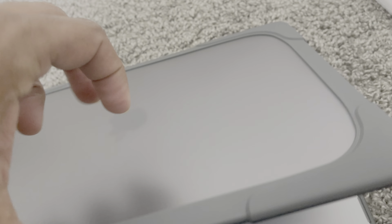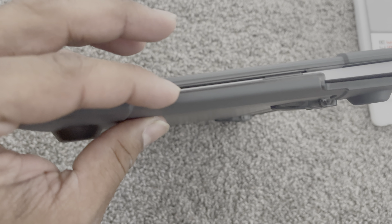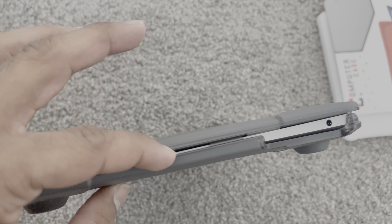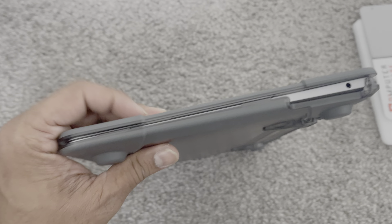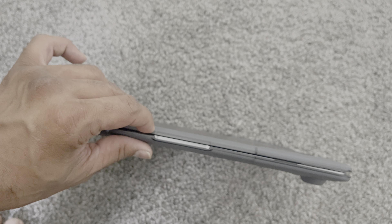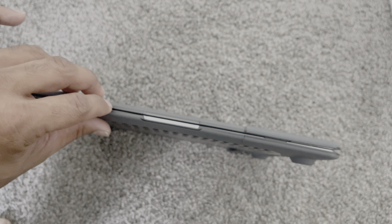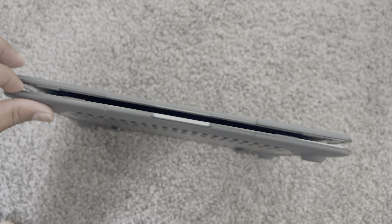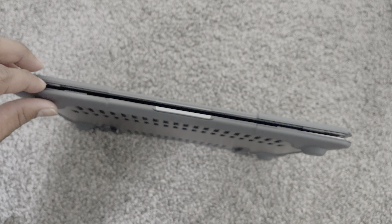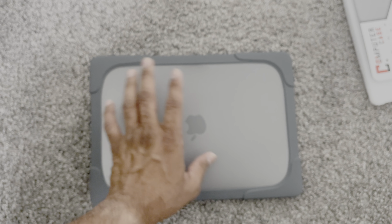The only thing that will hinder it is that when you close it, it won't close a hundred percent — you can see a little bit of a gap in between, a very tiny gap. That is the only downfall or bad thing that it has. It is not completely closed, and that is the only bad thing I could see in this one.